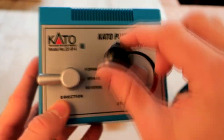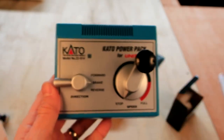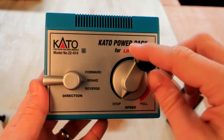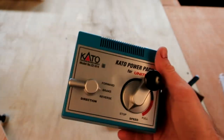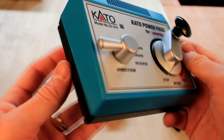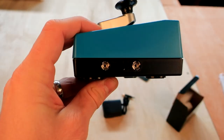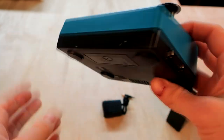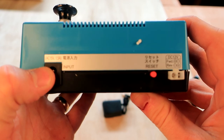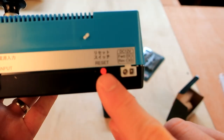Here's a close-up of the power pack. It is very light but has really sturdy knobs. It has the forward, the reverse, and the brake setting, and the right knob controls the power. On the side it has an adapter for hooking up accessories like switches. On the back it has the connector to the wall, a reset button, and the connector to the power rail.